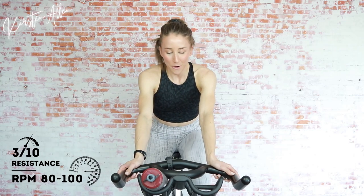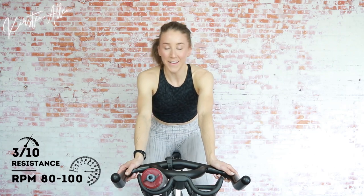Coming up on the first set: 30-second seated climb, 20-second rest, 10-second standing sprint. Seated climb Level 7 out of 10 on that imaginary resistance scale. The longest working block is 30 seconds — that's why I think it's more beginner appropriate. You can push through anything for 10, 20, 30 seconds. You got it.